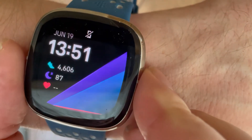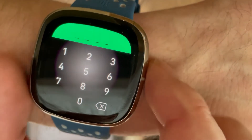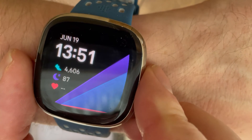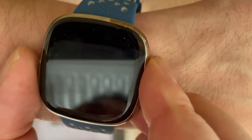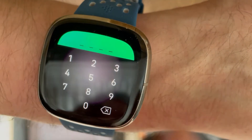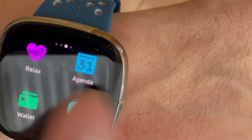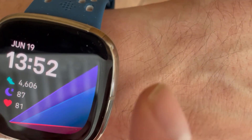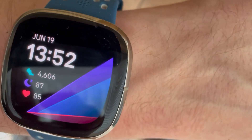The watch is back on and as we can see, it's now responsive again to touch. When we click on the buttons that weren't responding before, it is indeed now responding again as usual. So that's a quick way to fix your Fitbit touchscreen if it's no longer responding. Hope that helps.